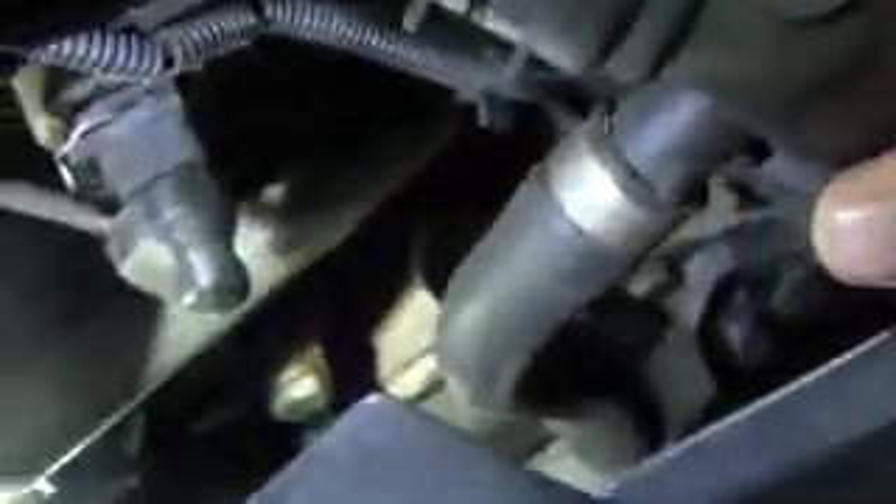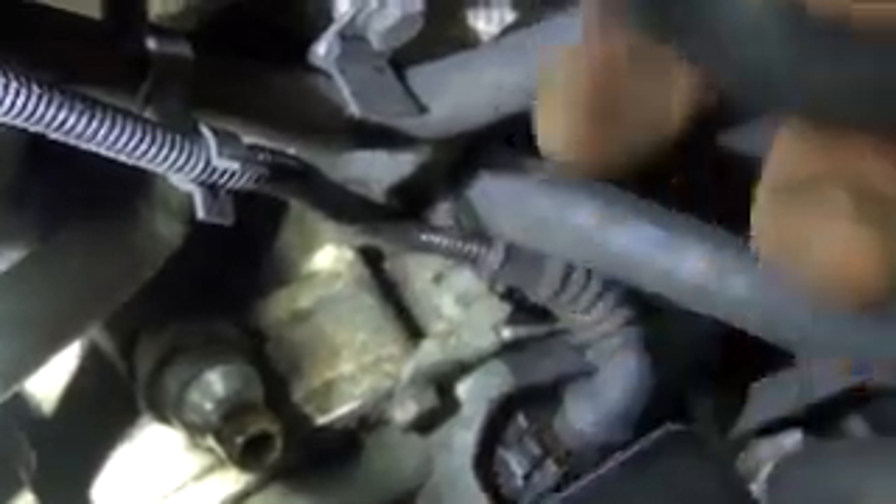Then you have the additional hose that goes down to the alternator — this one's water cooled. Same deal: lift up on the clip. With any luck this one comes off easier.